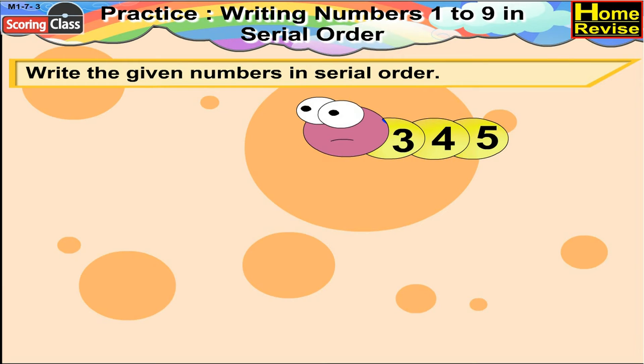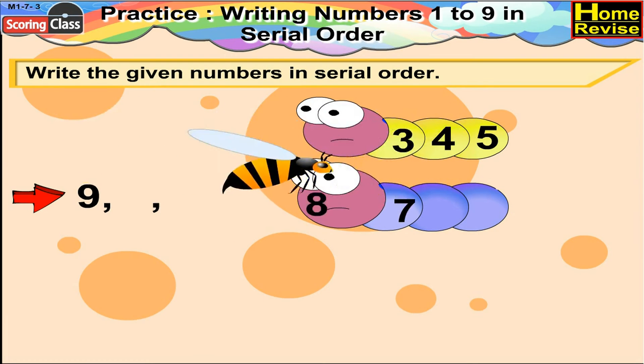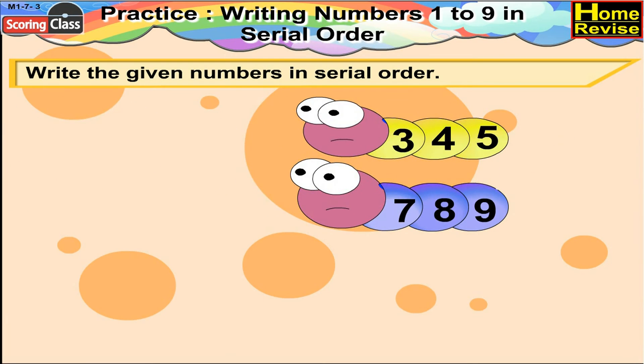Next is 9, 8, 7. Yes, you are right. The serial order will begin with 7. Then we will have 8, 9. So the order is 7, 8, 9.